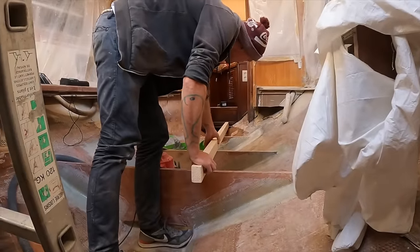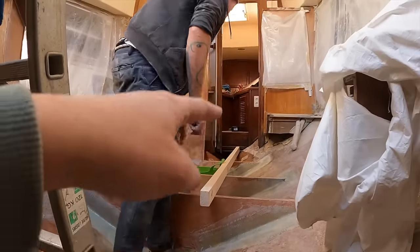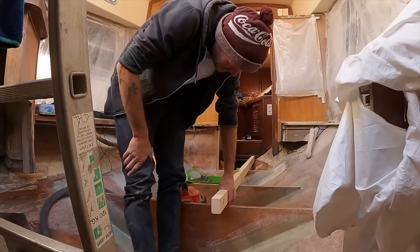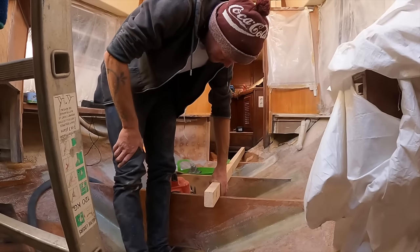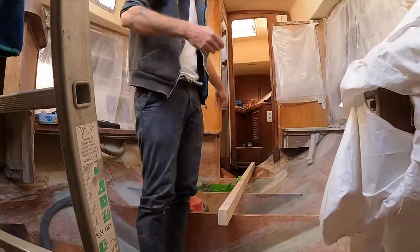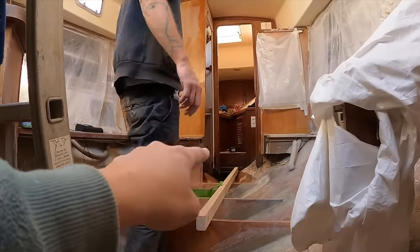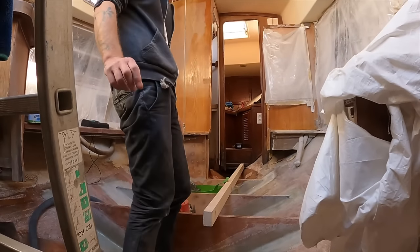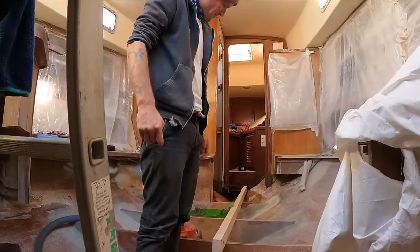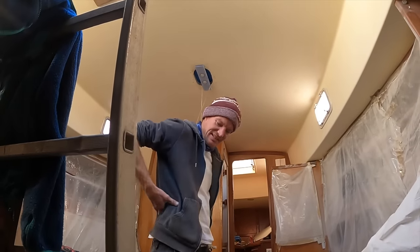Stu was trying this - I don't know if you'd call it a beam, or whatever - and he was shocked at how accurate we've been doing our work, because it fits like the last bit of floor in that corner. It reaches right on - the right height. Well, we'll see. Don't be so impressed - we're professionals.